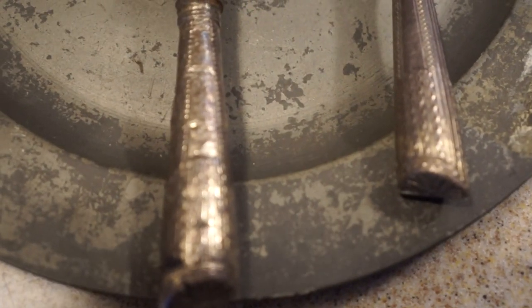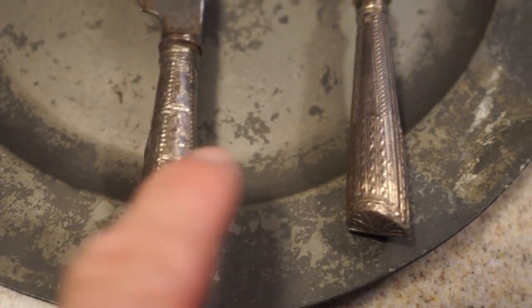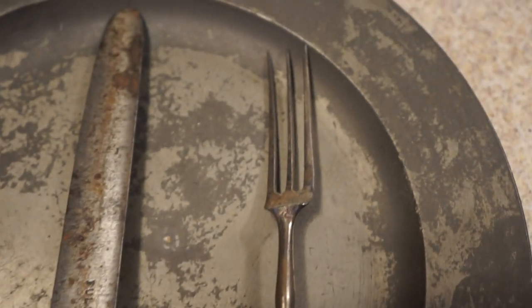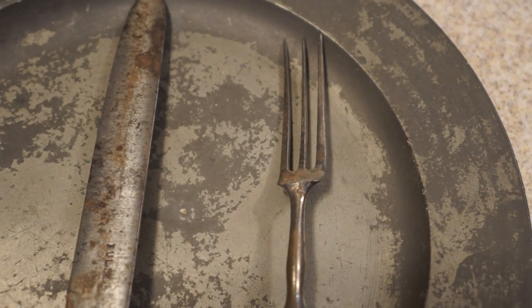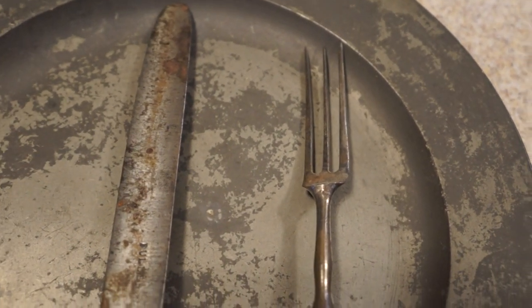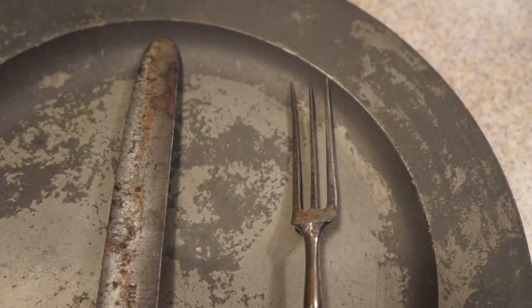I also have a couple of utensils here from the same period. That is actually silver, but it's not solid silver. Inside these handles is plaster of Paris to fill them so you didn't have as much weight. And as you can see, three-prong. We call them forks today, but fork originally meant two-prong. By this period, the two-prong was replaced with a three-prong, and modern forks today are four-prong — though the term has carried over all these hundreds of years.